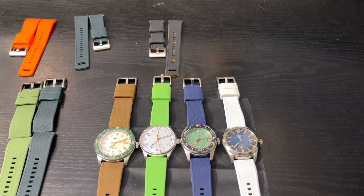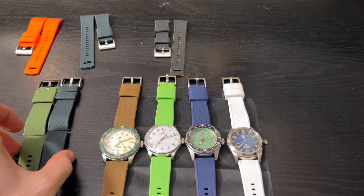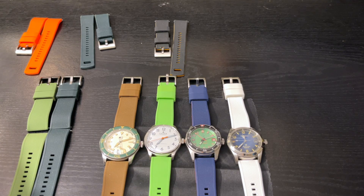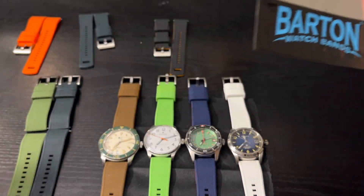Hey everybody, welcome back. I have a pretty quick video for you. I wanted to show you some silicone straps that I found on AliExpress that resemble, in almost every way, shape, and form, the Barton silicone watch bands. I've tried both brands.